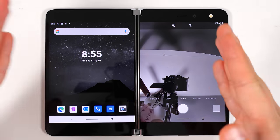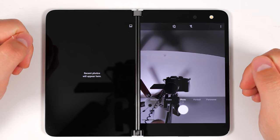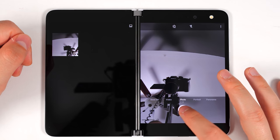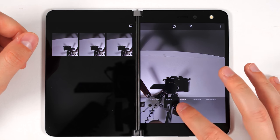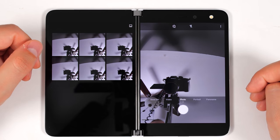If you want to span an app across both screens, you just swipe up, bring it to the middle until it spans both screens, and let go. It'll open up on both screens. I also noticed that you can't take photos very quickly — that's definitely much slower than pretty much any other smartphone camera I've used.